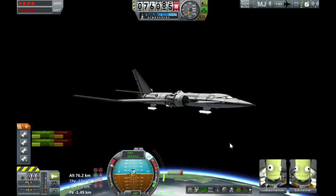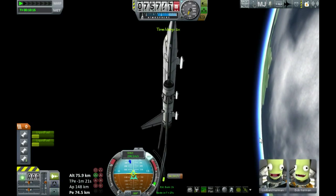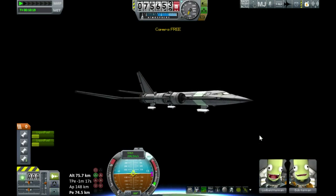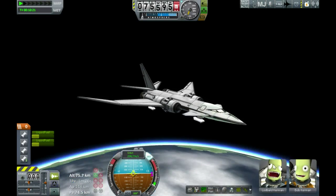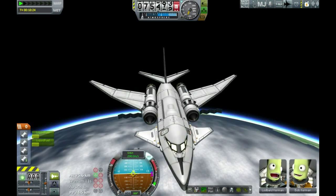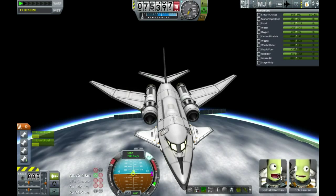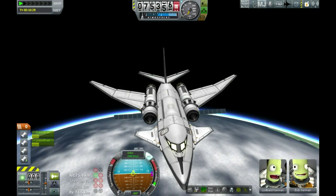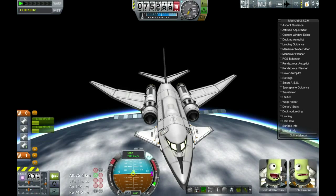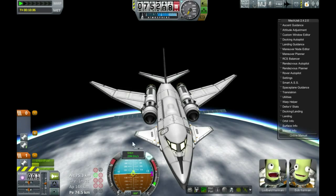We are now in space, so let's get pointed in the right direction and fire up. You'll find a lot of space planes have a tendency to nose up a bit in space because of the off-centre mass due to the tail fin. This one's not too bad because the tail fin is fairly light and the RAPIERs have enough gimballing to counteract it. Solar panels out. RTGs work too if you can't be bothered remembering your solar — a bit heavier and more expensive though.